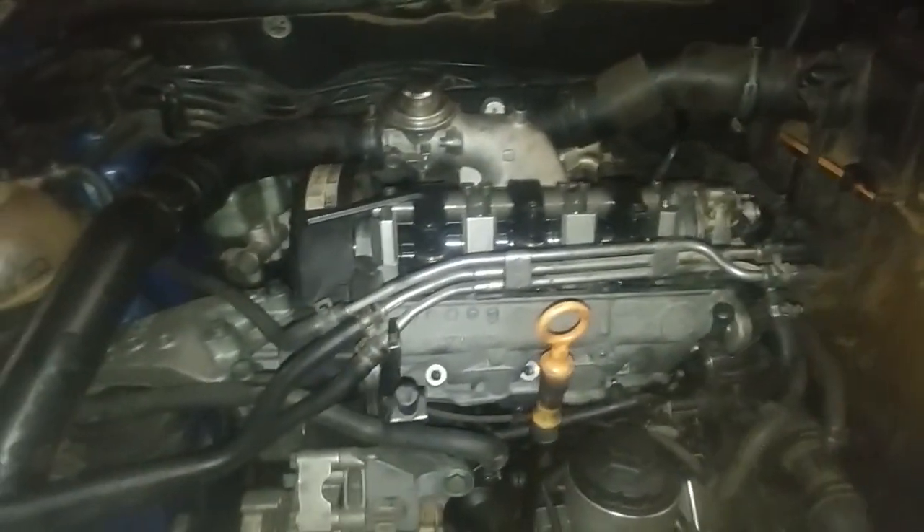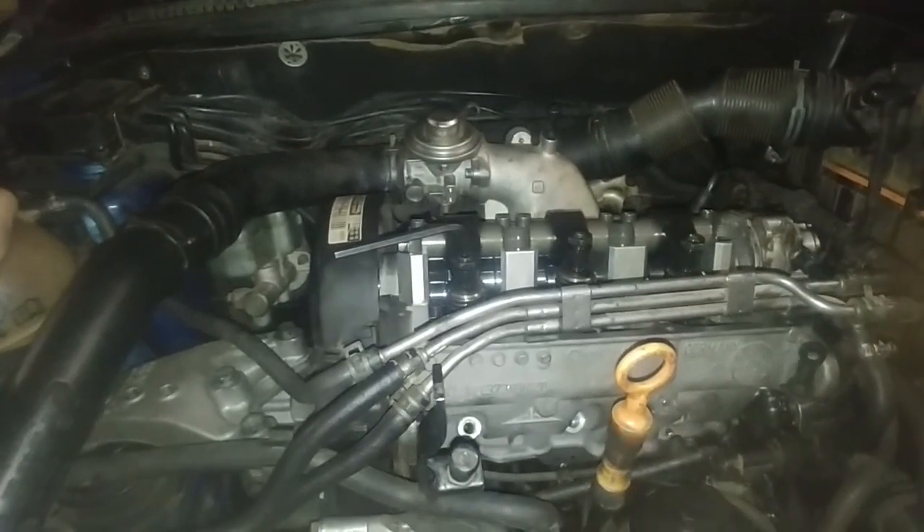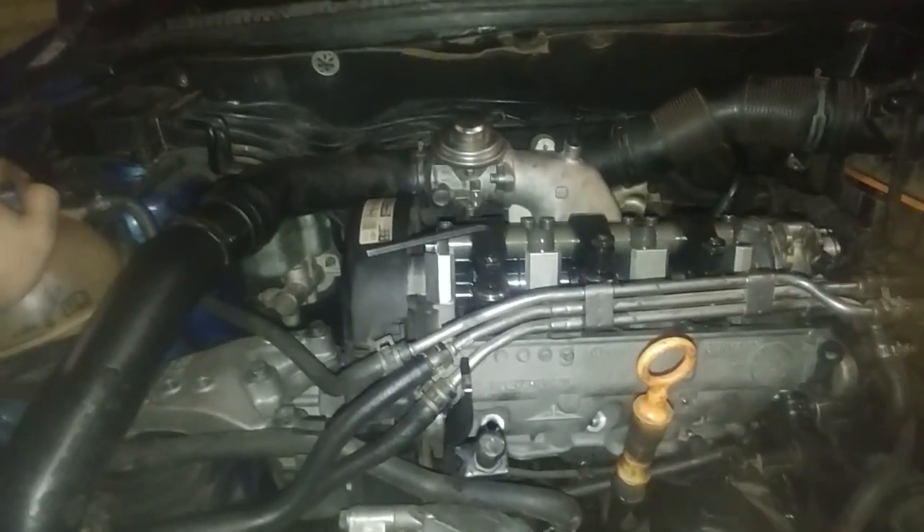We've got a 2004 Mach 4 Polo TDI, the 1.4 running the AMF engine.